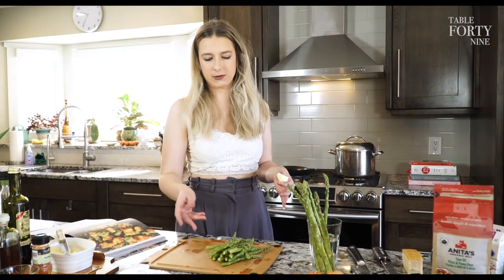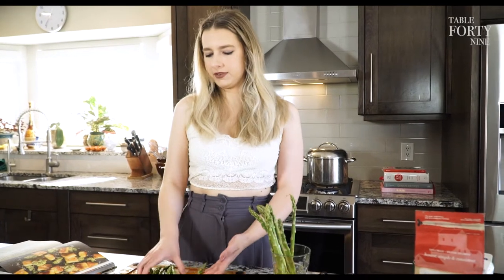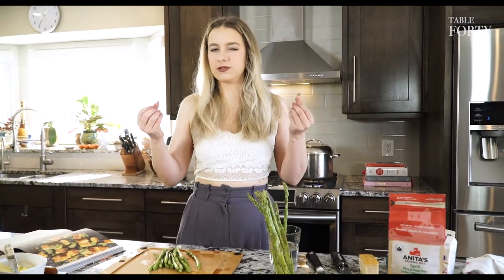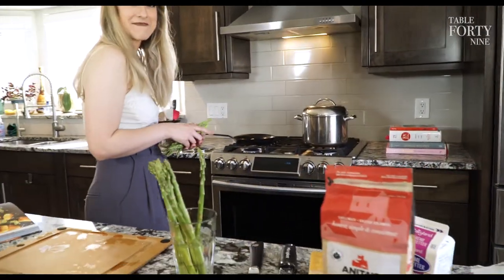We're going to lightly sauté the asparagus — asparagus shouldn't be overcooked, it's disgusting if it turns anything less than a vibrant green. This is the quickest vegetable; it'll take less than five minutes. Some butter, salt, and pepper. I prefer to make this in a cast iron pan because you can get that high heat and a really nice crisp. This is my Japanese cast iron pan — it's so light.